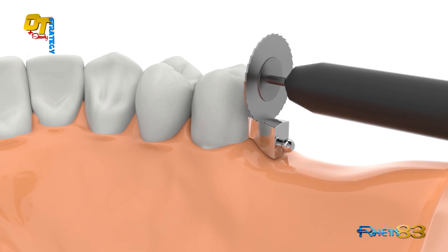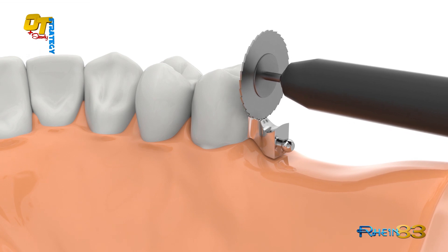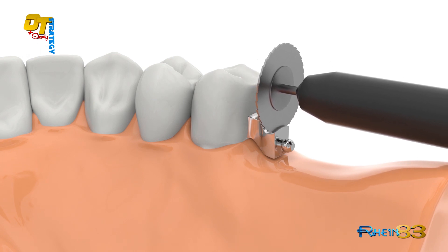Finish the cast attachment following the ridges' distal shape. Do not over polish the strategy sphere.